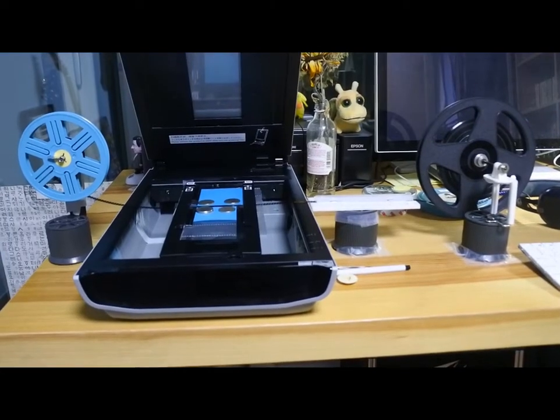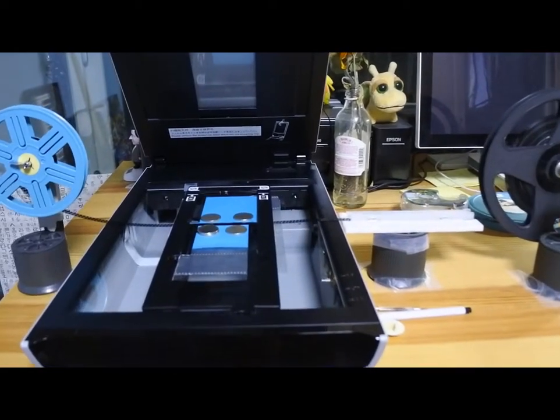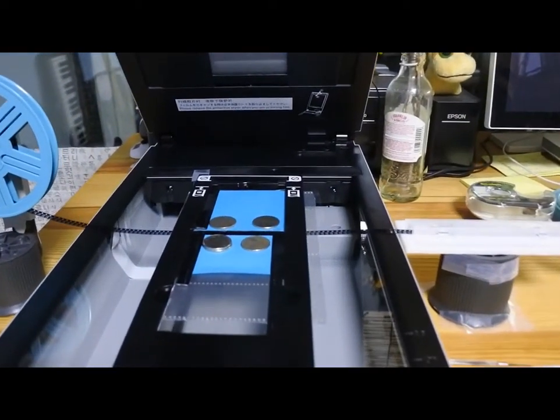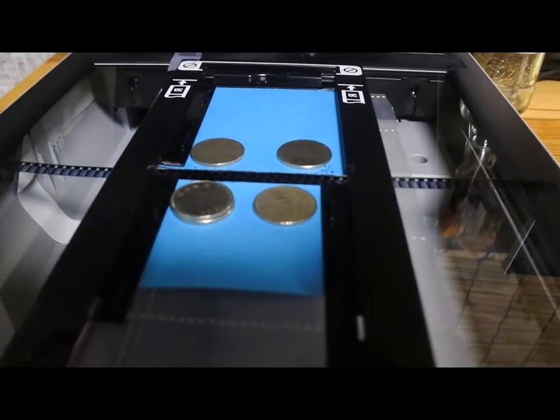I'm going to give some background and then demonstrate how I made the last choice work. But be warned: converting film yourself is not easy, and it's a huge time sink. It has to be fun, or else DIY film transfer is insanity.